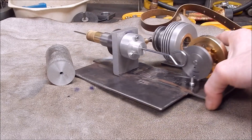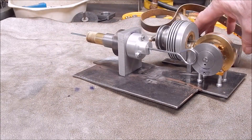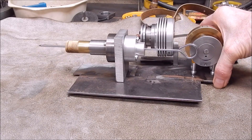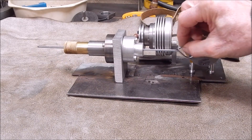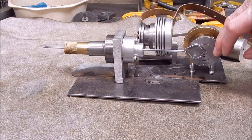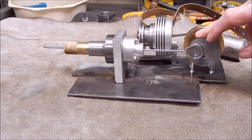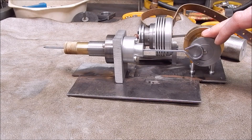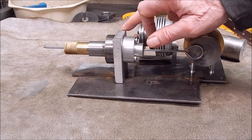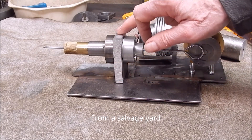The Stirling engine project is coming along — it's getting close. I've just got to make up a displacer and yeah, not far off from hopefully running. This is a piece of bar aluminium and you can see there are saw marks on it; I'll have to finish that off yet.